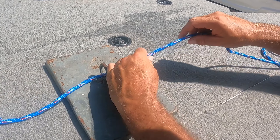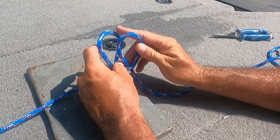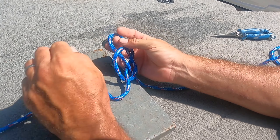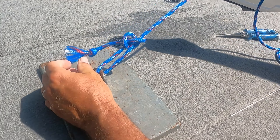So run your line through the hook. Make a loop behind, make a loop behind. Take the second loop, push it through the first loop, and then tighten it up. Canoe Man Knot.